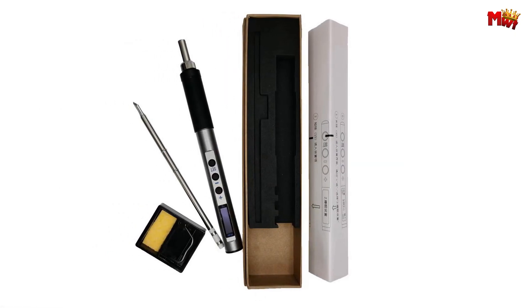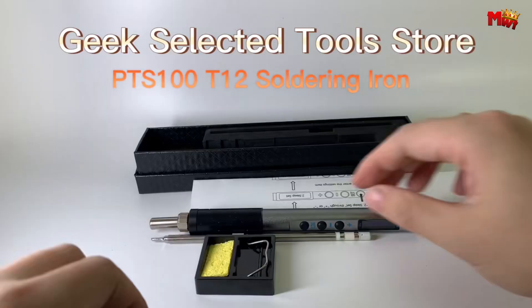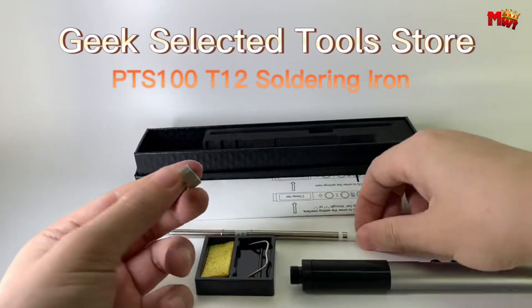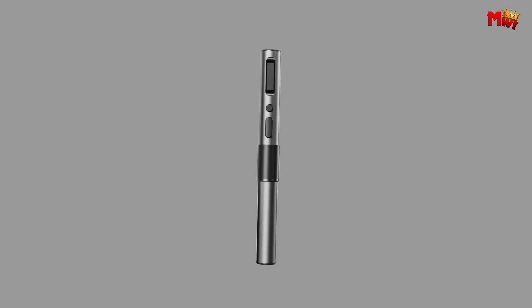Pros: Powerful and fast heating. Durable and ergonomic design. Energy-saving features. Flexible power supply. Cons: Lower power. USB-C only power.